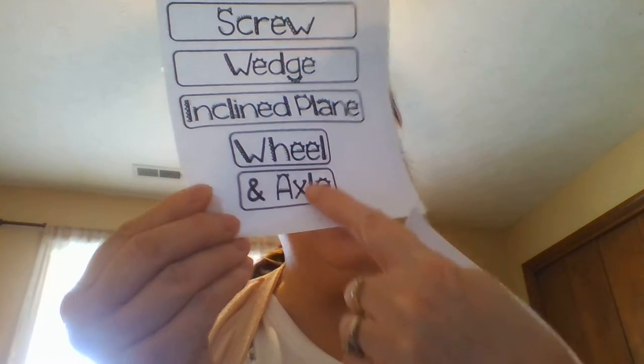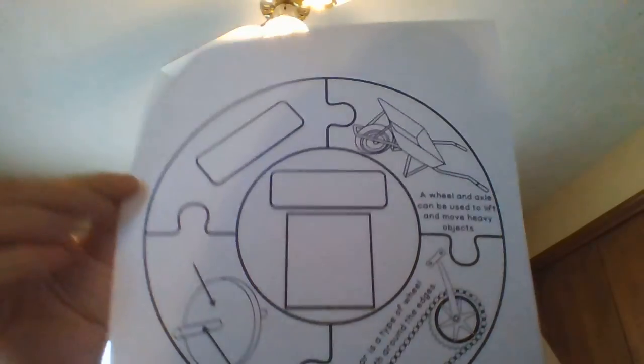It's time for Wheels and Axles Lesson 2. To do this lesson you need to have your Simple Machines lapbook and your definitions page — you should have one box left. You should have your label page with two boxes left. You'll also need your scissors and your glue stick.